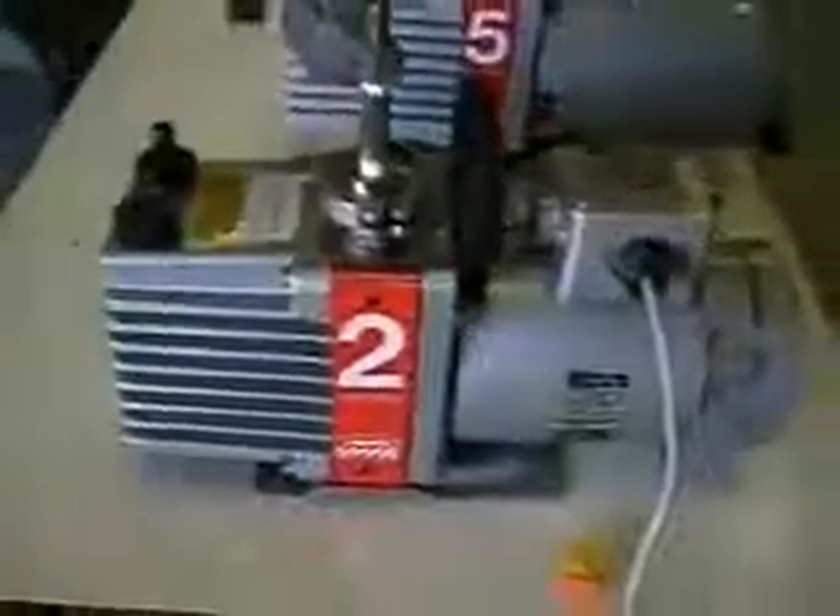This particular unit has a flow rate of 2 CFM, 115 volts. It's your oil fill, exhaust, gas ballast. And the unit only comes with the fitting here on top. We do not have any other in-house.